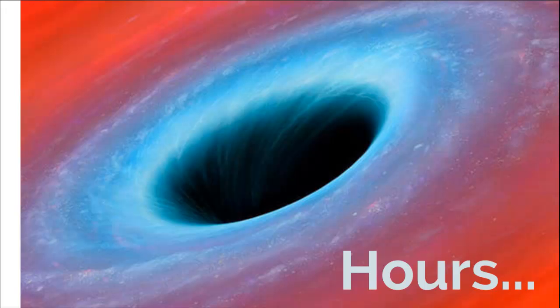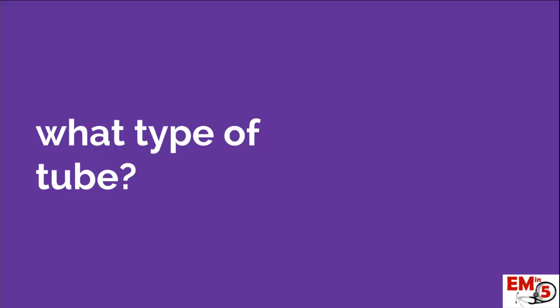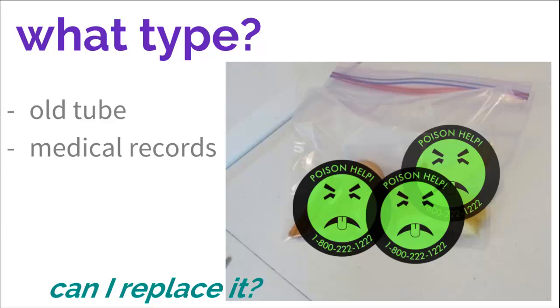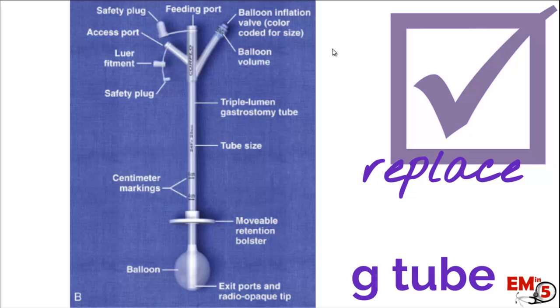The first thing to ask yourself is what type of tube was this? If you're lucky, the patient has brought in, in a little baggie, a really gross old G-tube that you can look at to determine what type of tube it is — that's actually the best way. We need to know what kind of tube it is because we need to know if we can replace this ourselves definitively as ER physicians. This is an example of a G-tube, and we can replace this and send the patient home.